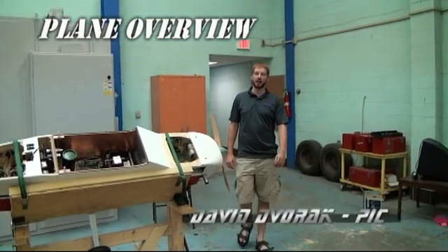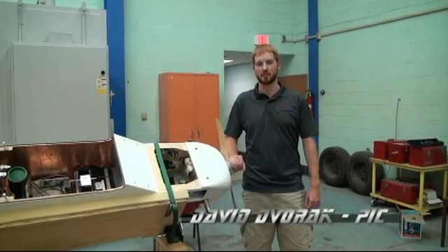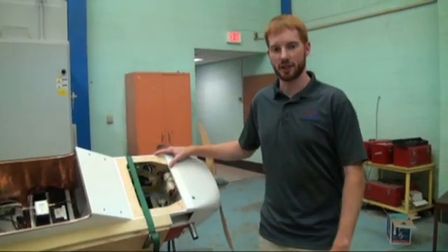Hello, my name is David Morak and I'm the pilot in command for the University of North Dakota Unmanned Aircraft Systems Engineering Team. This is a super hauler UAS that we'll be using in the competition.